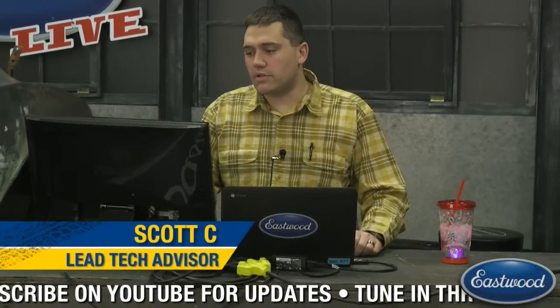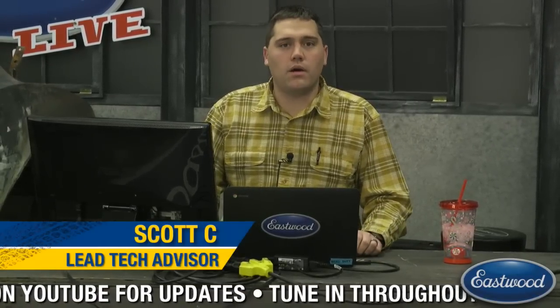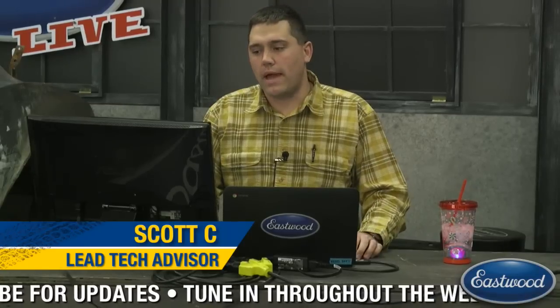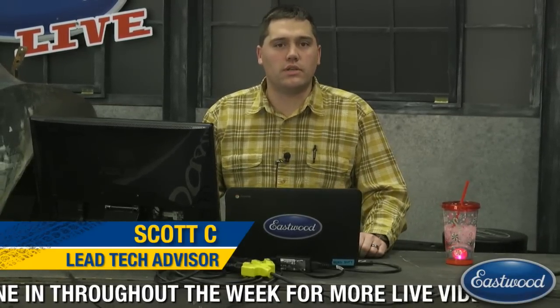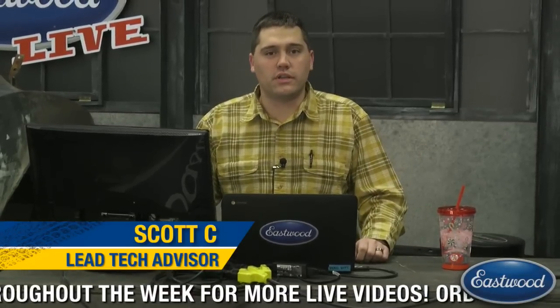Make sure if you guys have any questions, feel free to ask. I'll definitely knock them out while we're here or I can also shoot them over to Matt. Make sure you like and subscribe to our Facebook and YouTube so you always see the notifications and get to watch fun videos like this.